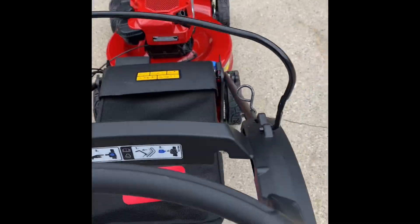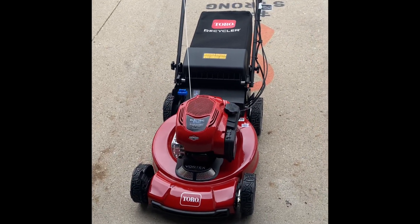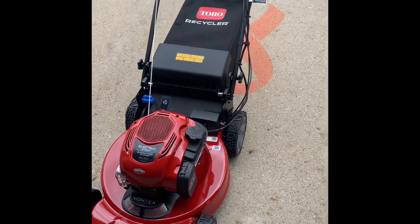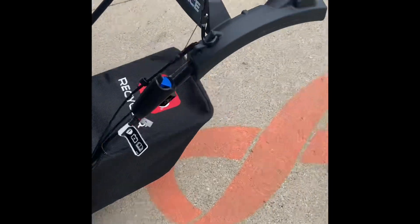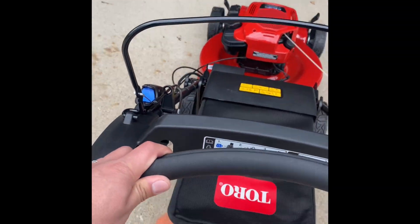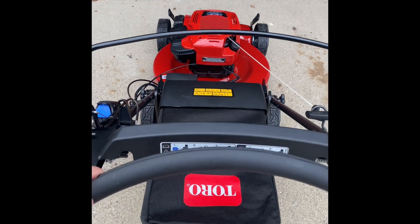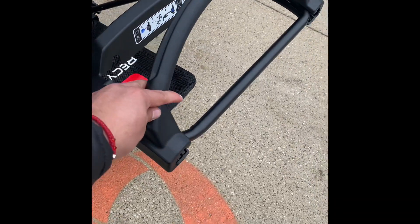Here it is — I charged it for about 10 minutes, but the manual says you're supposed to charge it for 24 hours, so I don't know if it's gonna work. We're just gonna give it a try. This is pretty cool — as you push forward it goes faster, and as you let go it slows down. Never used one of these before.